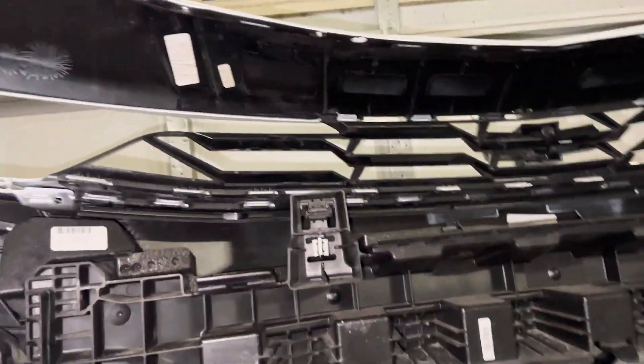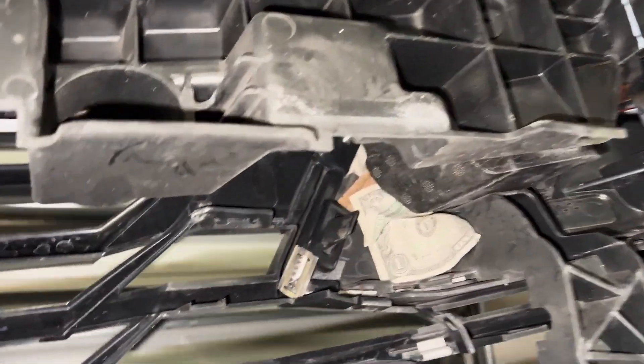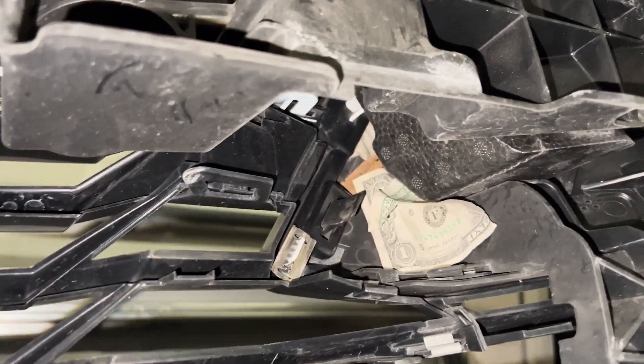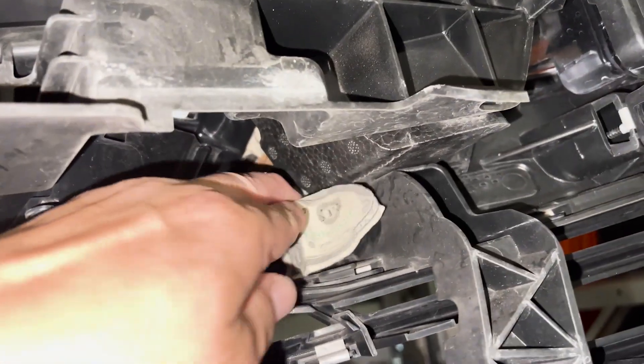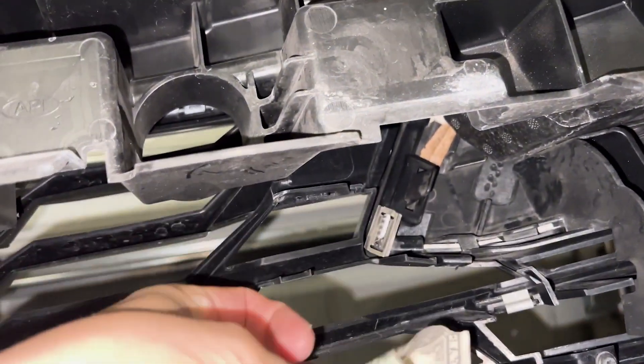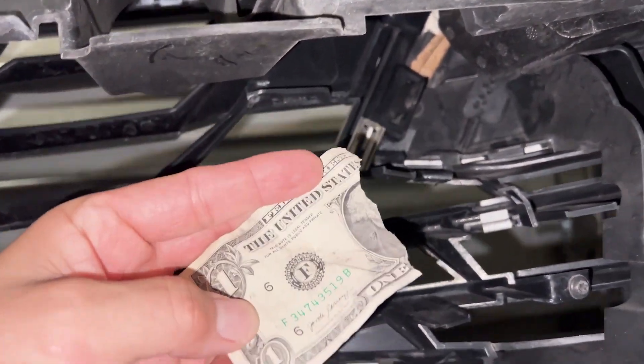I'm looking at this bumper, came all the way down here - and yeah, how did I get there? Aside from my clip removal tool, I also found a broken dollar.